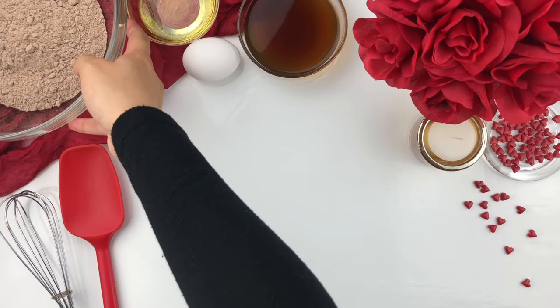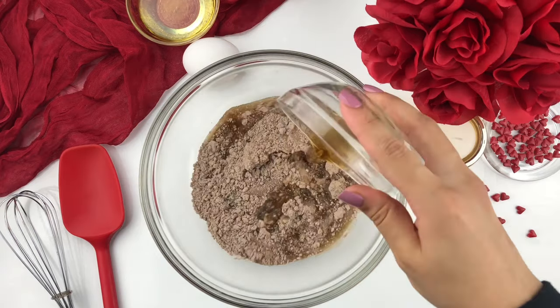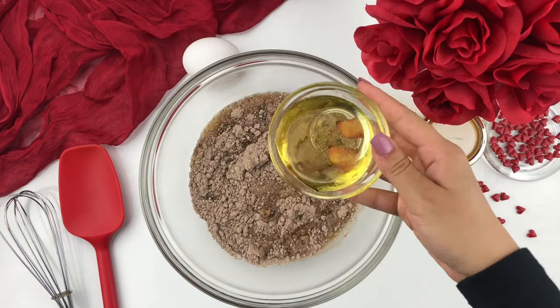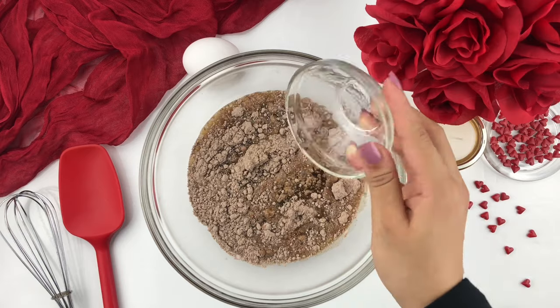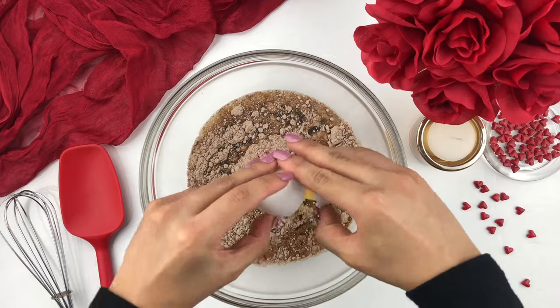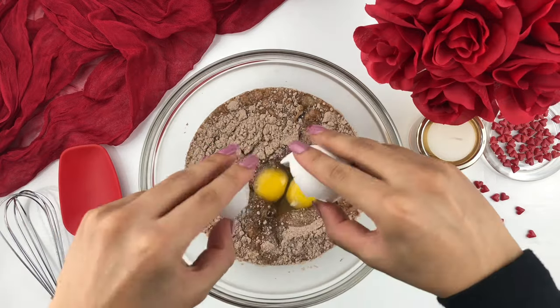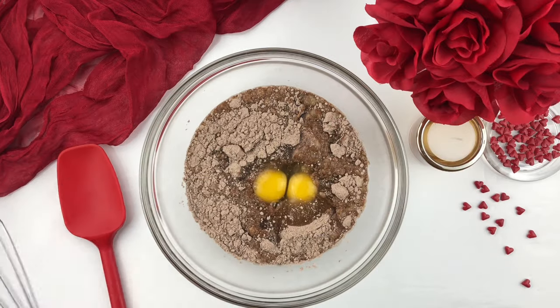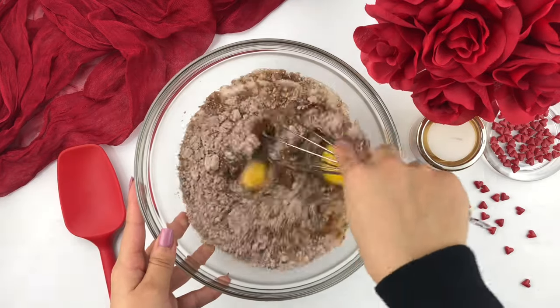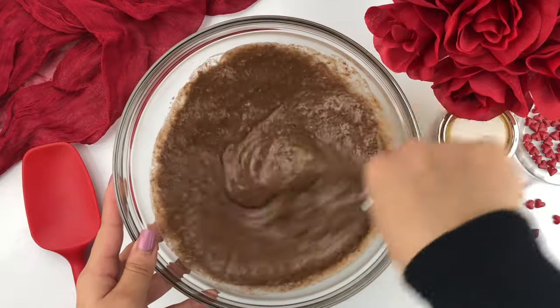I'm going to get started right away. Over here in my bowl I've already added in all of my dry ingredients, and to that I'm going to be adding in all of my wet ingredients. If you're interested in learning how to create my vanilla and chocolate cake recipe, I definitely recommend enrolling in my all about baking course, where I teach you how to make my vanilla cake recipe as well as my chocolate cake recipe, along with many different tips and techniques for baking.